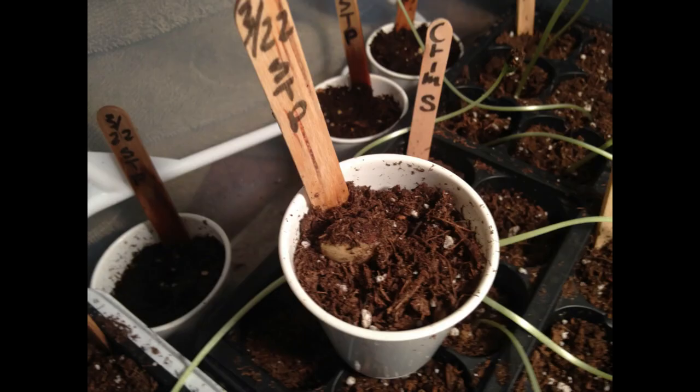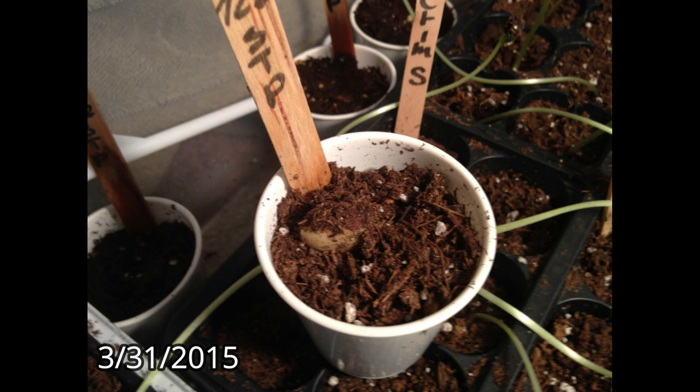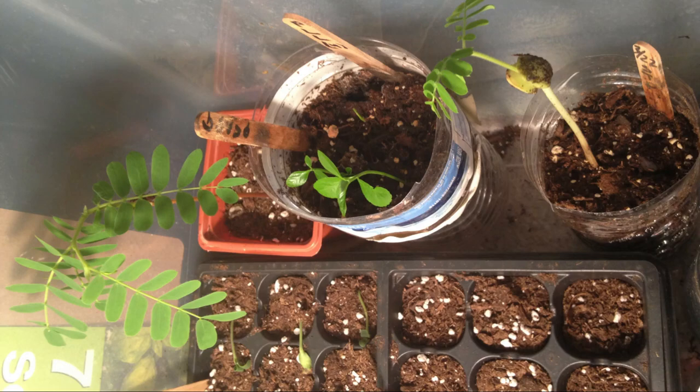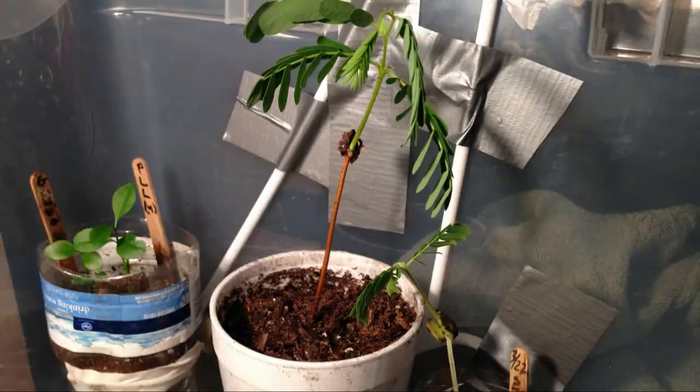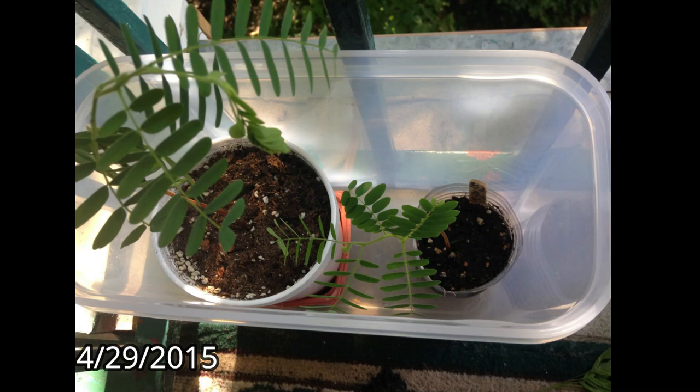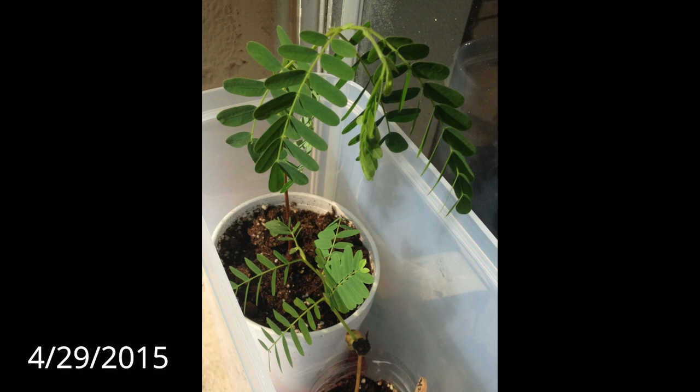I waited for more seeds to sprout. A few days later, two more popped up from their small containers — one was in a small three-ounce cup, the other was in a cut-up plastic bottle. One of them even sprouted nine days after being planted. So by mid-April I had three flourishing tamarind seedlings in my indoor greenhouse. By the end of the month I moved all three tamarinds and a few other plants outside so they could get natural sunlight. We had a westward-facing patio, so they got sunlight during the evening. I watched as the tamarinds absorbed the sun and grew bigger and taller over the days.